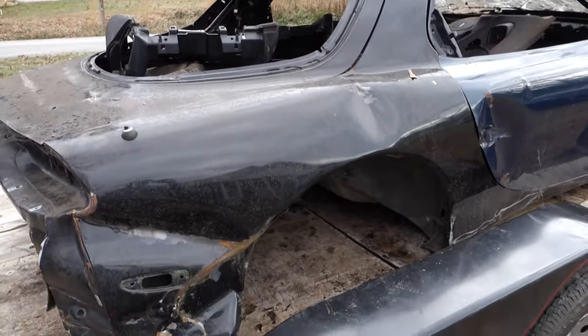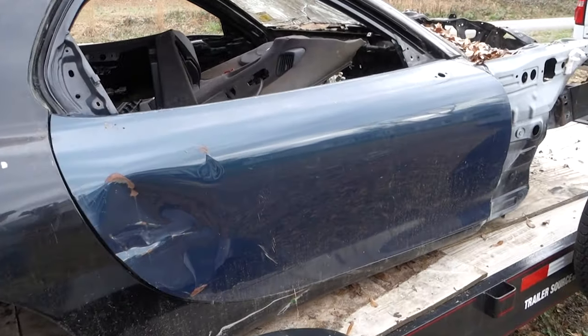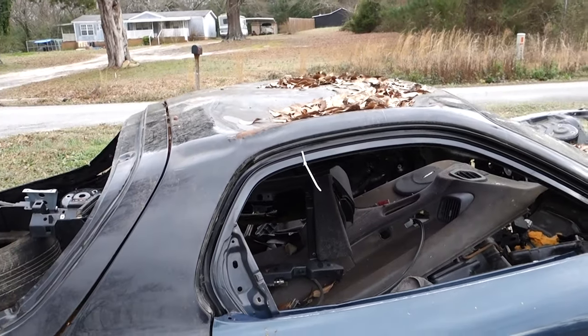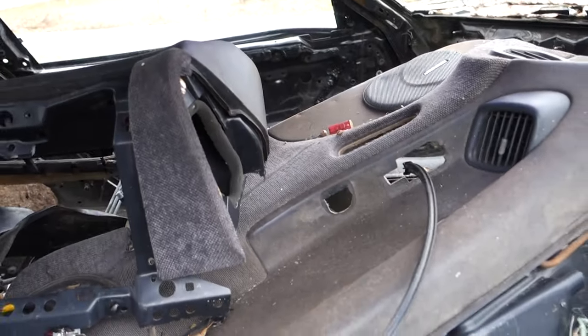I'm sure plenty of people hate me. I tried to sell this thing with the suspension front and rear for like $150. Couldn't get anyone to buy it. And it's just like full of junk from other projects.